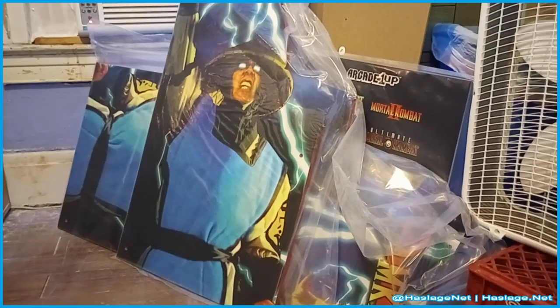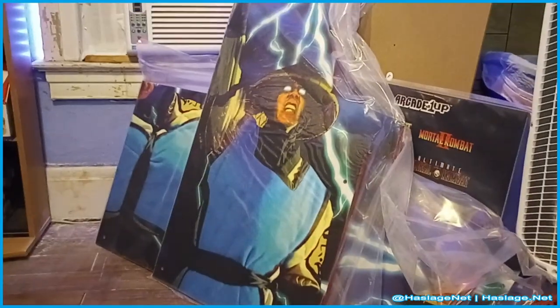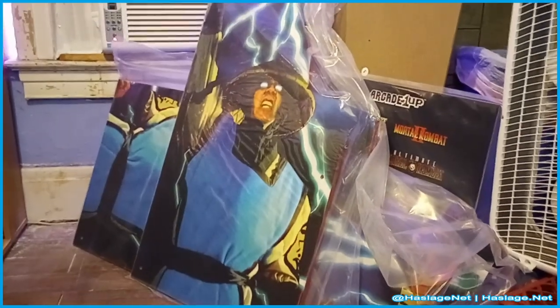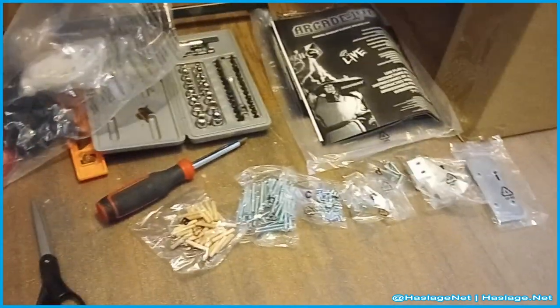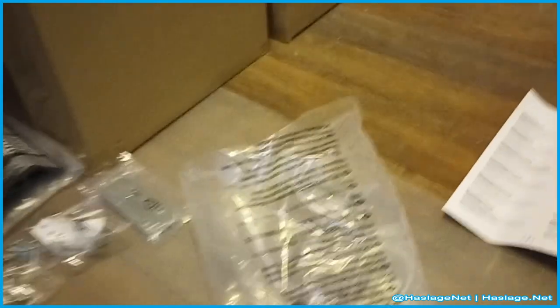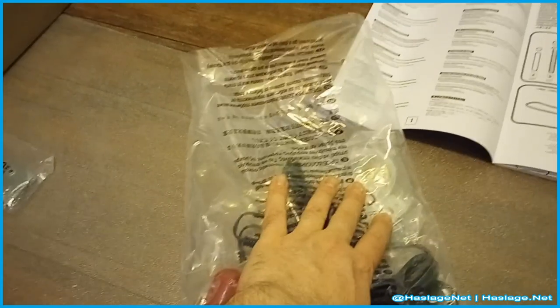Here are the side panels, the front piece, and the back panel — all real nice. Weirdly, like old-style graphics; I was hoping for a little updated. I mean, look at Raiden's teeth — that is weird. Of course, the instruction manual, and here are the parts sorted out according to the instruction manual, plus an instruction screwdriver.